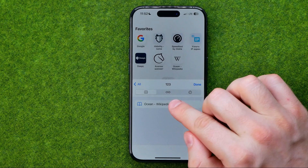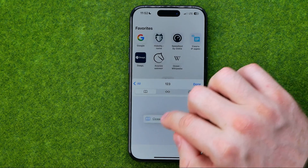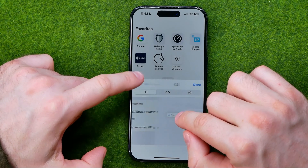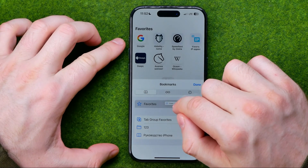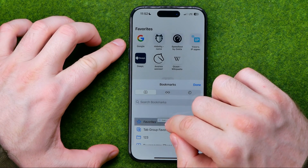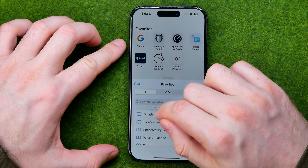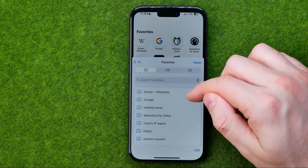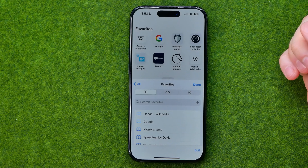The first way is to long press on it, and then using your other hand select a different location for that bookmark. Let's say I'm going to put it into Favorites. In that simple way I can easily do so. As you can see, that bookmark is now located in Favorites.